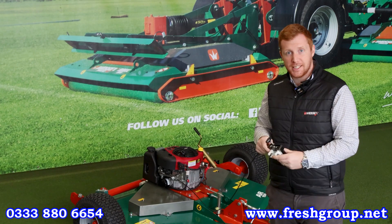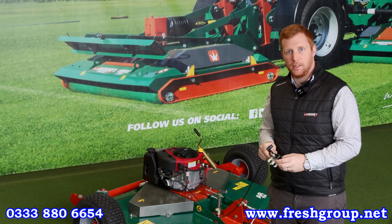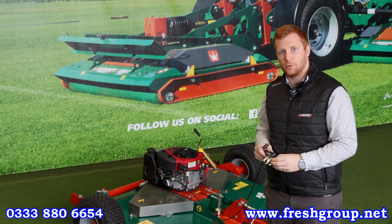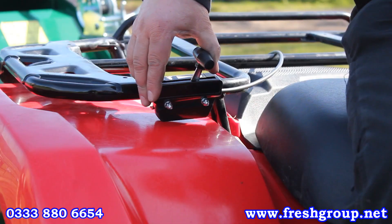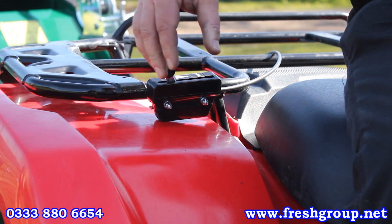Here I've got the throttle cable, which is standard on both machines. This just allows you to clip it to the back of the quad bike. If you've got a UTV or something bigger, we would recommend the extended throttle cable. This allows you to engage and disengage the blades from the comfort of your seat, nice and easy.